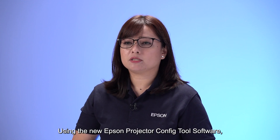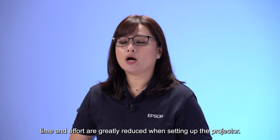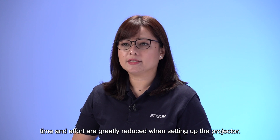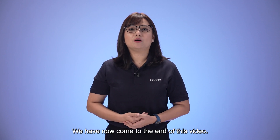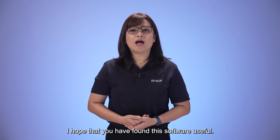Using the new Epson Projector Config Tool software, time and effort are greatly reduced when setting up projectors. We have now come to the end of this video. I hope that you have found this software useful. Thank you.